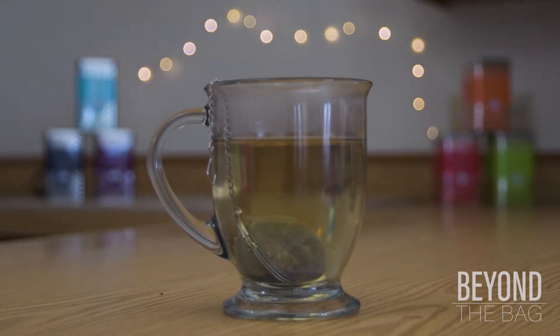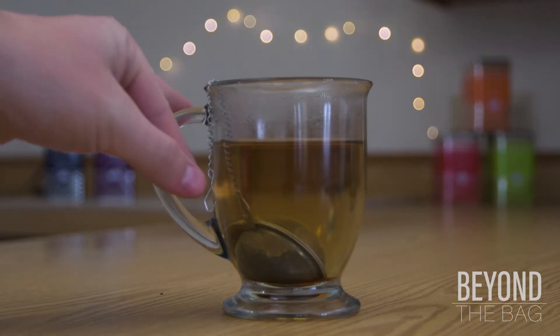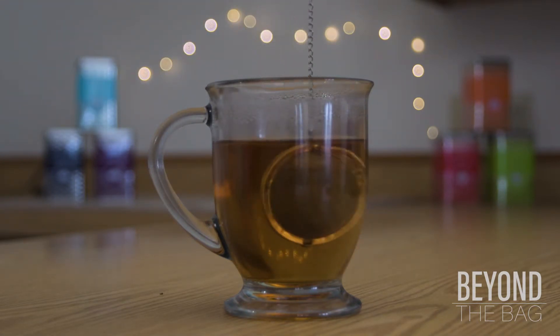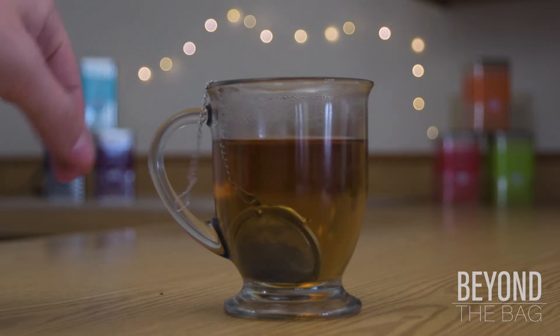From there you let the tea steep for three to five minutes depending on your variety and desired strength, moving the t-ball around from time to time to make sure that the water is circulating through the tea leaves properly.